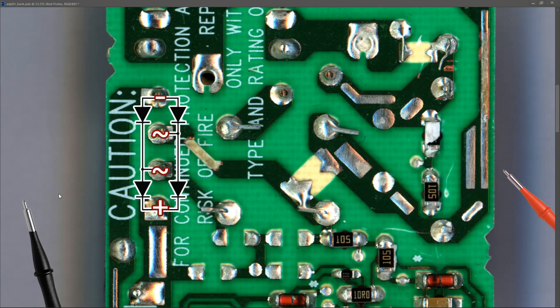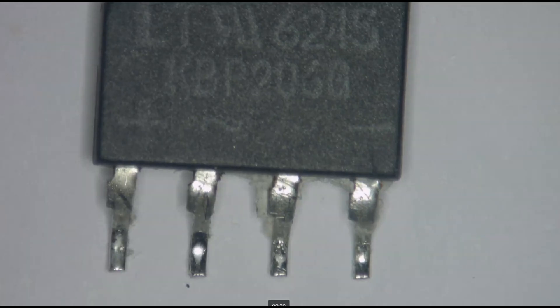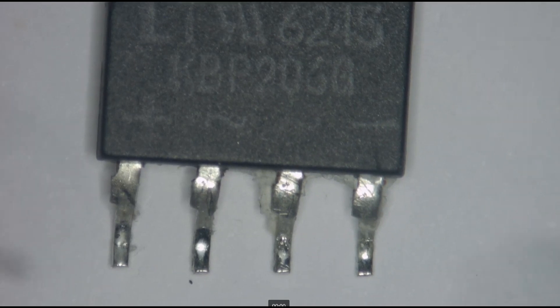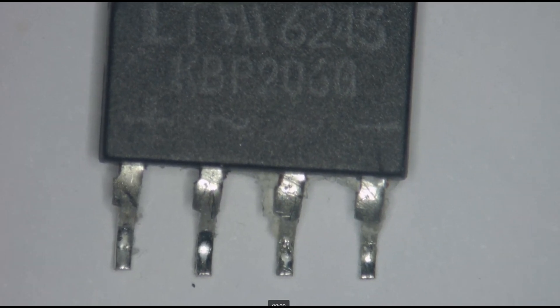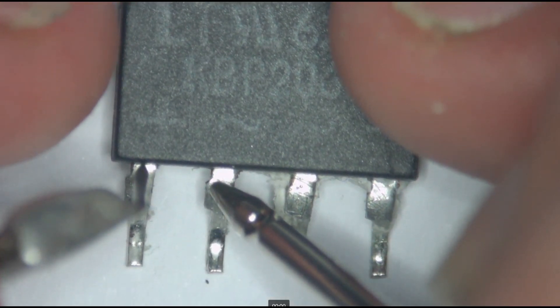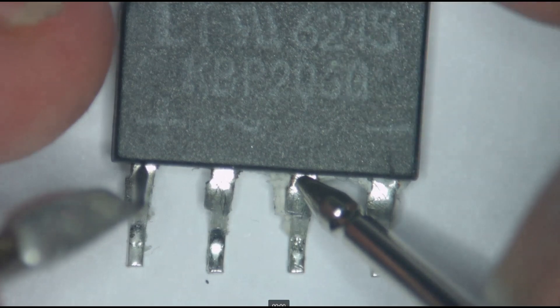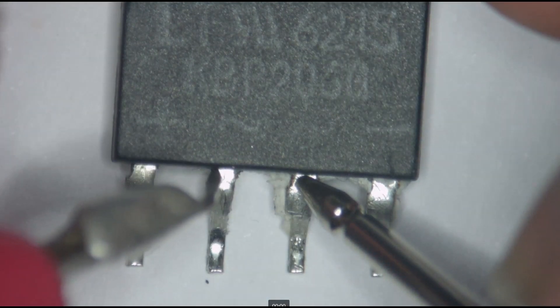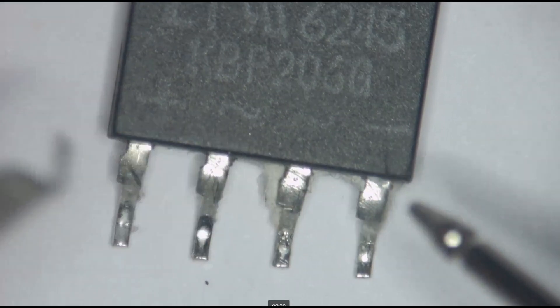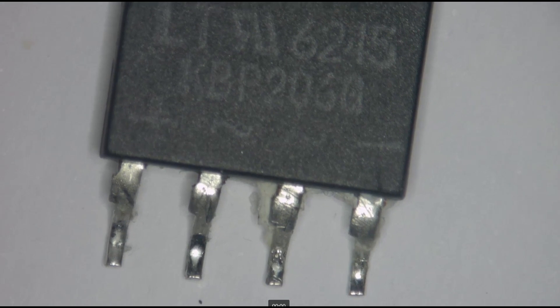I want to take it off the board and test it out of circuit to confirm the component itself is damaged. This is the bridge rectifier out of circuit — I'm going to check if it's still measuring shorted. We've got our four pins. As you can see, this is just one big lump of metal at this stage — every single pin is shorted.